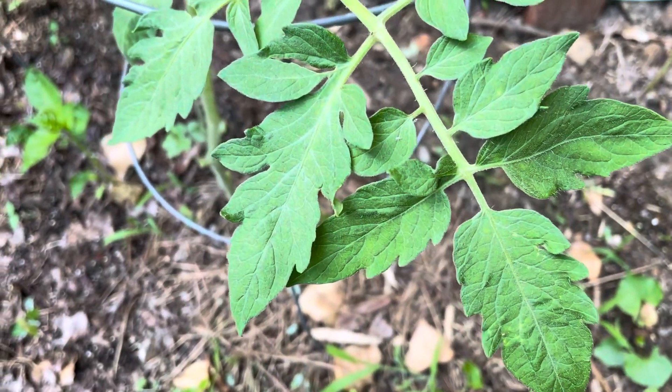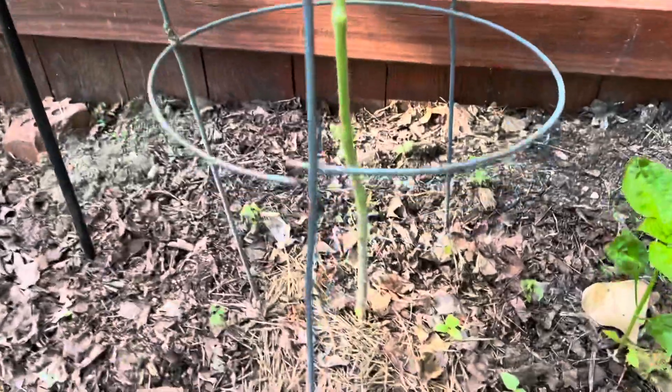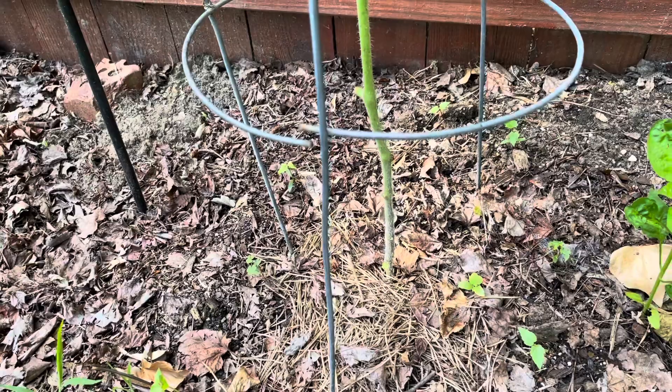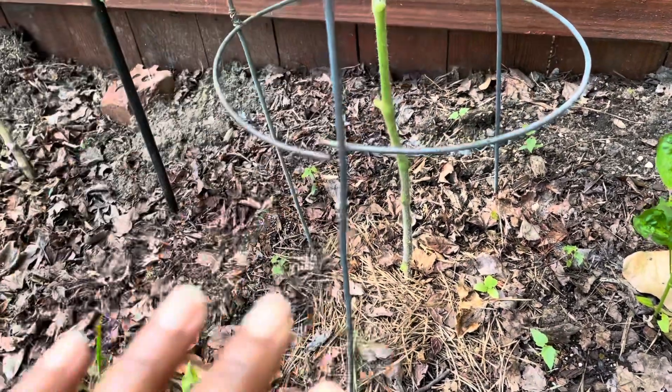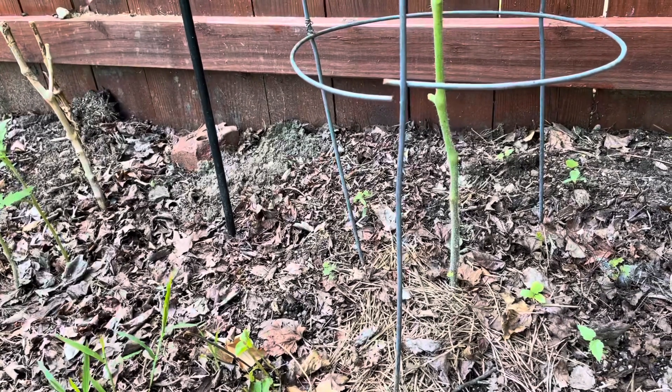So I don't want this. I want these good healthy leaves. I don't want that. So I clean up the bottom — nice and clean. And I will be adding mulch to the bottom of this tomato plant to help retain moisture, and also to help keep the leaves on the plant dry, which will prevent disease.